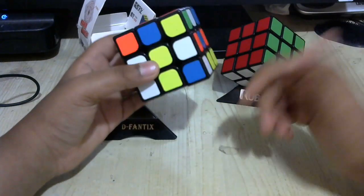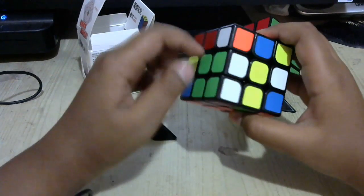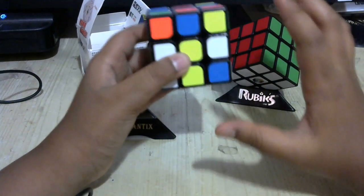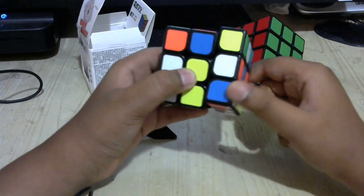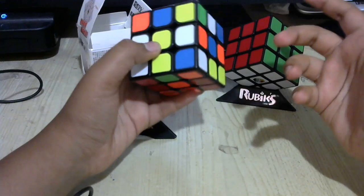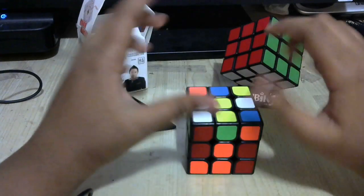You guys should know notations for the algorithms. The side that you're facing will always be the front side; the side to the left is the left side, right side, top side, bottom side, and back. Whenever I say one of those sides, I mean to rotate them once clockwise. I might also tell you to rotate them twice — you can rotate them either way because you'll get the same result. You should know clockwise and counterclockwise.